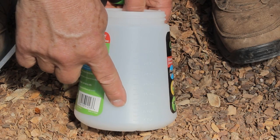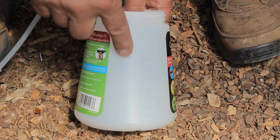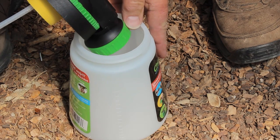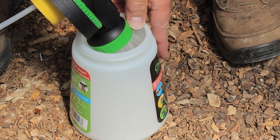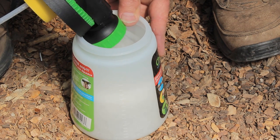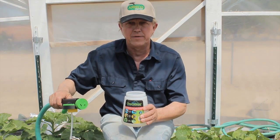We're going to fill up the beaker, which has the nematodes at the bottom, up to the 32-ounce mark. Now our nematodes are mixed evenly with water.